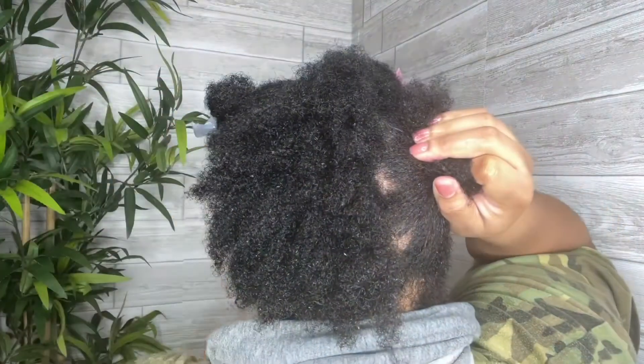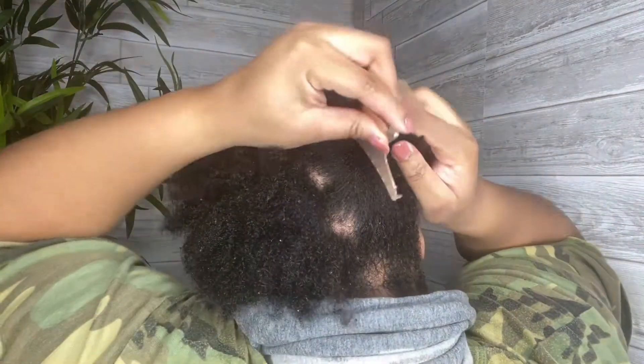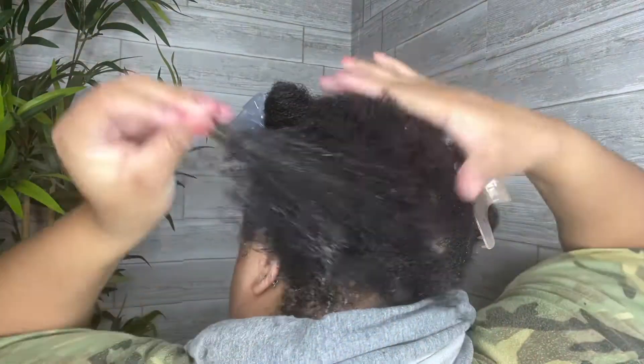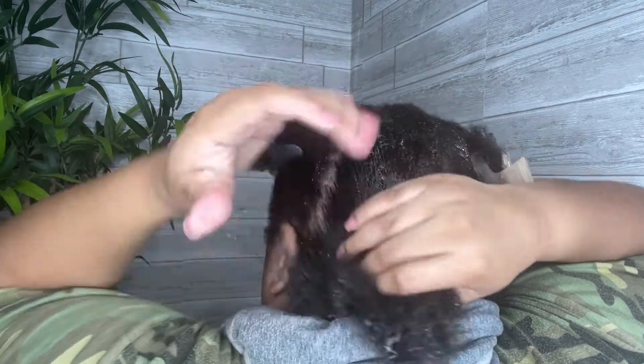I am used to having slip when using conditioner. With this conditioner, it has no slip whatsoever. The conditioner has a jelly-like texture to it, but it turns into cream.